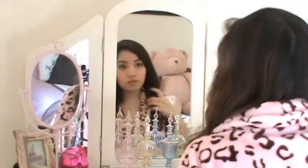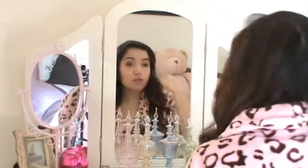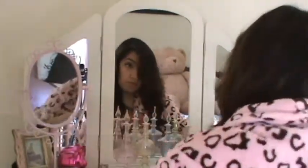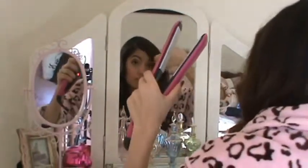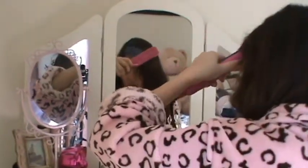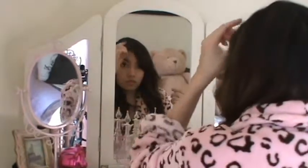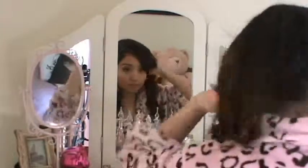And then I'm just brushing, brushing, brushing. And I straighten my bangs — my bangs are temperamental. Some days they do what I want them to and most days they don't. And then, voila! Done with the hair.